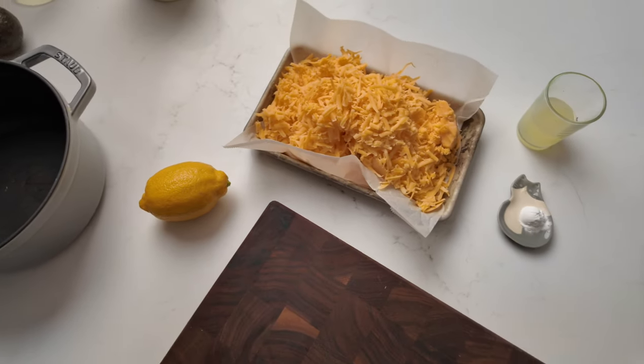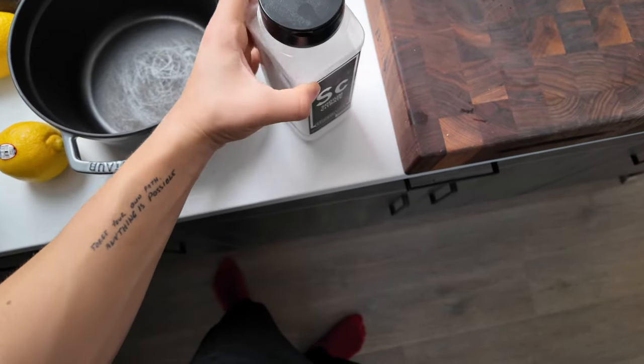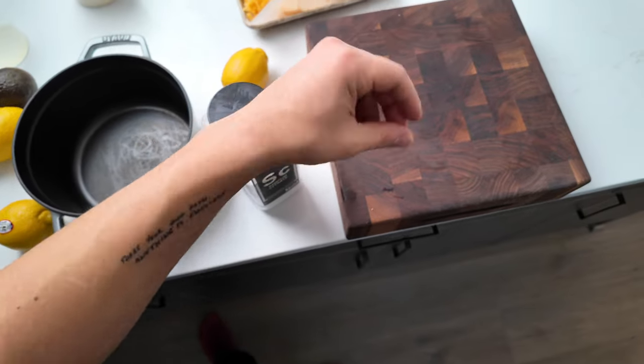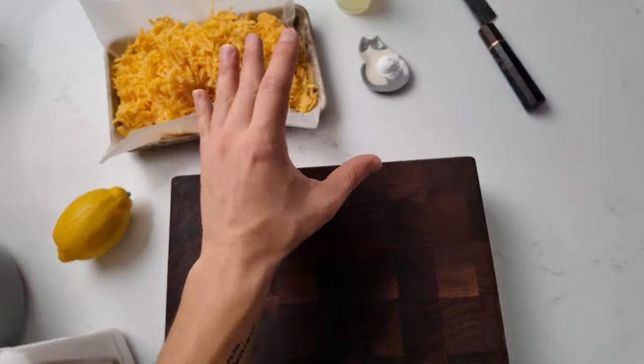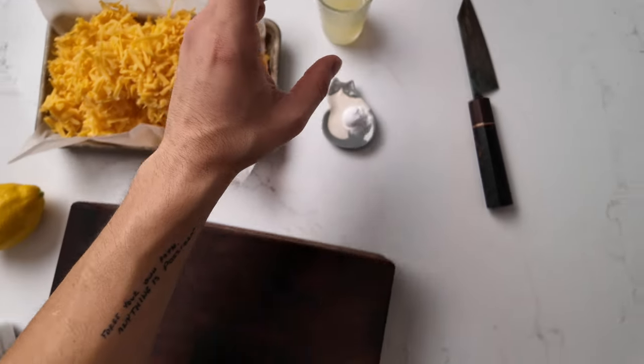Right now these are the ingredients I have for cheese sauce. Typically I'll use what's called sodium citrate in the cheese sauce. This is to help the cheese bind so it doesn't break apart. But I'm going to try something new today — baking soda and lemon juice — because I want to make it more easily accessible to you guys at home, because not everybody has sodium citrate.